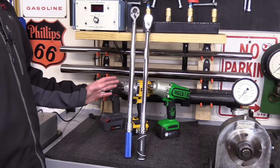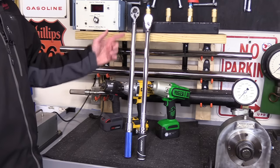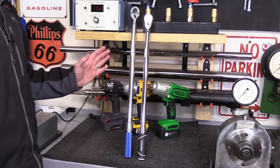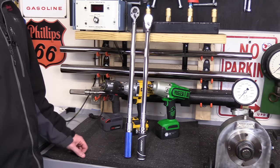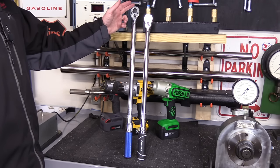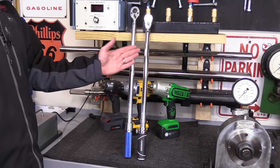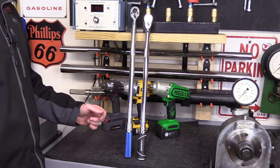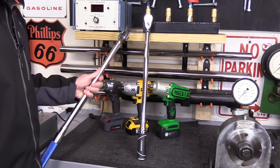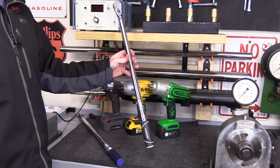Here's a look at both torque wrenches side-by-side, and the first thing you'll notice is the fact that the Cobalt is longer. This is going to give you additional leverage when you use it, making it easier to hit that desired torque unless there's an obstruction in the way. It's coming in overall at 25 and a half inches long, compared to the Husky at just over 24 and a quarter inches long. The Cobalt also weighs more, coming in exactly at 4 pounds, and then the Husky's coming in at 3 pounds 7 ounces.